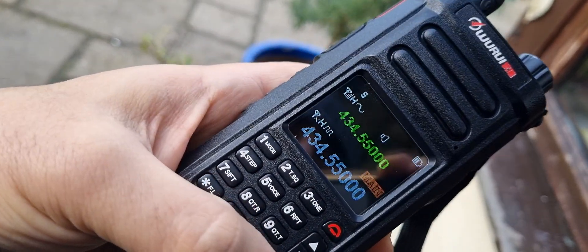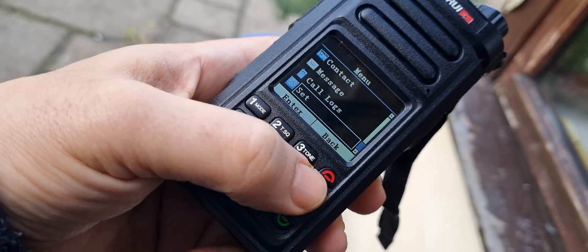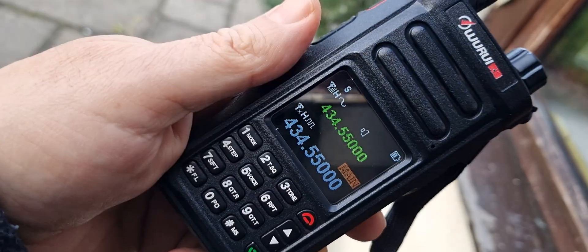If you go to menu again - I noticed someone's talking now - you go back with the red button.